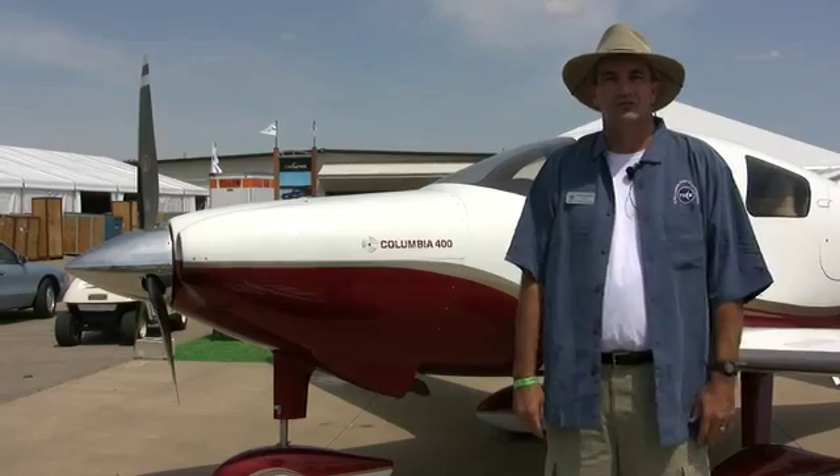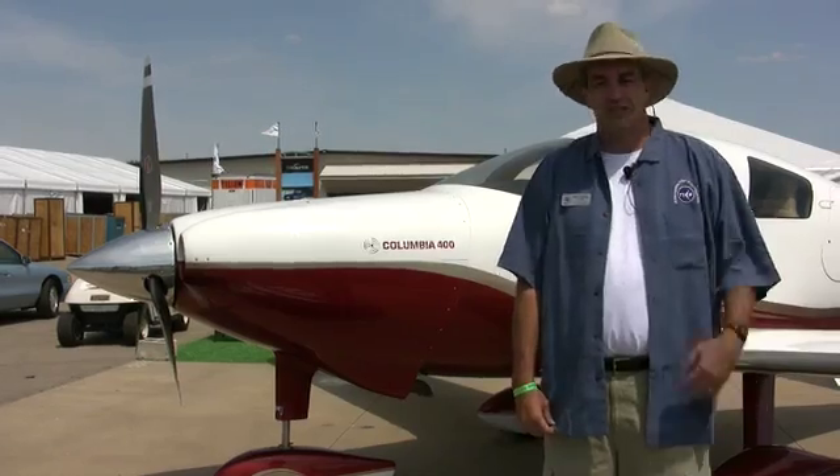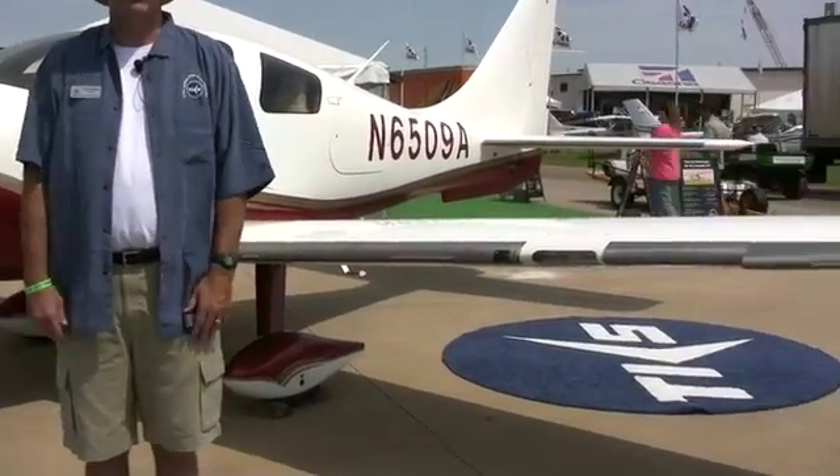We have both 14 and 28-volt systems, depending on the configuration of the aircraft. If you came in the front door to us, the retrofit is $27,600, and it's available at both locations.